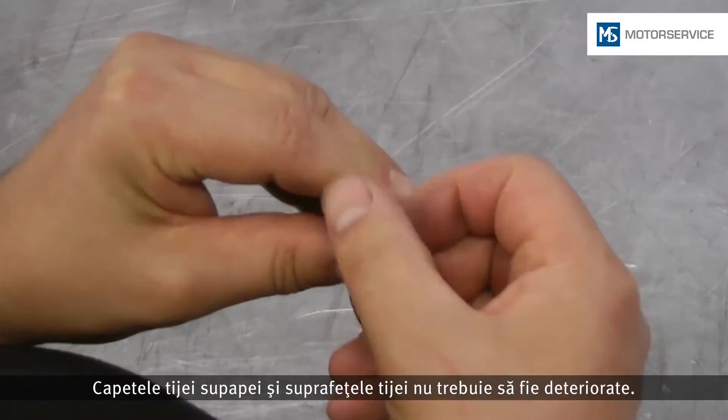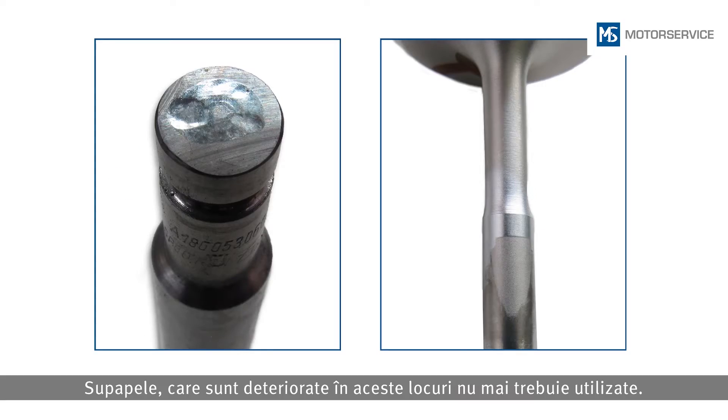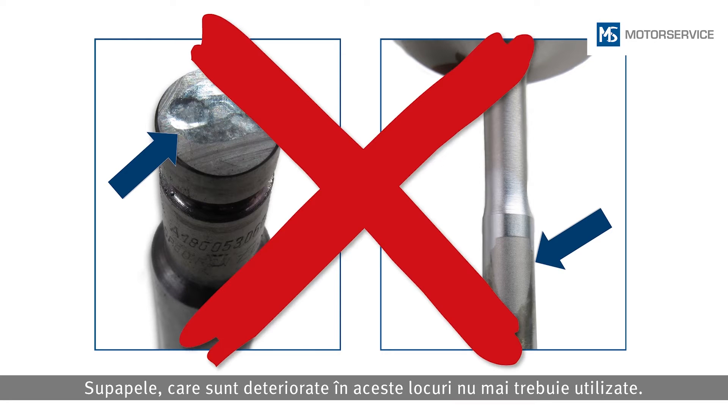The valve stem faces and the stem surfaces must not be damaged. Valves with damage in these places must no longer be used.